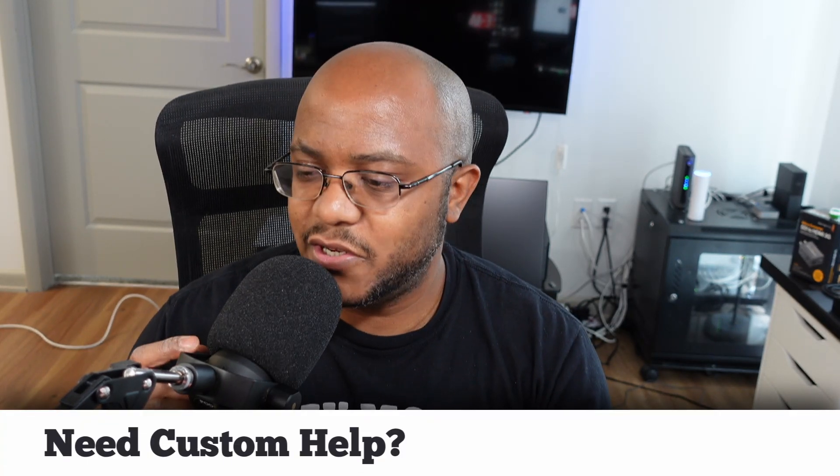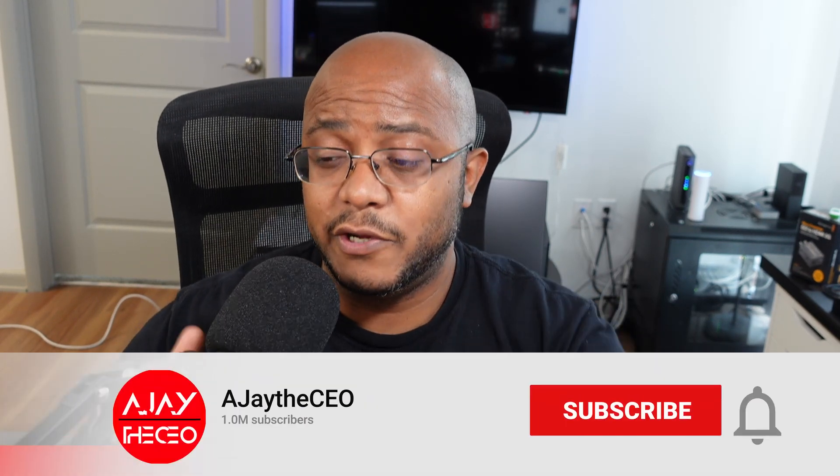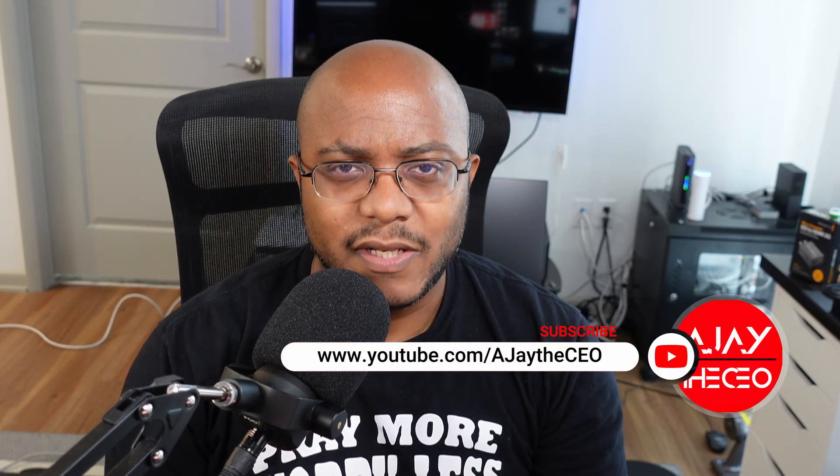Hey folks, AJ the CEO here. If it's your first time stopping by the channel, thanks for stopping by. On this channel we focus on tips, training, strategies, reviews, and builds to help modernize your media ministry. So if you're new here, consider subscribing. And if you like what we're doing here, consider becoming a patron or YouTube member by clicking one of the links down below.